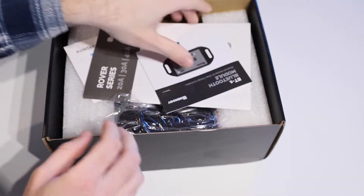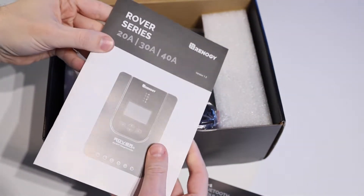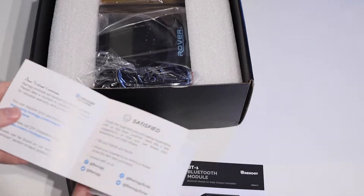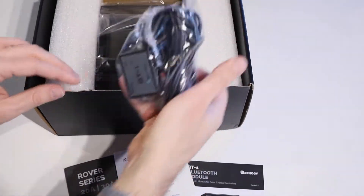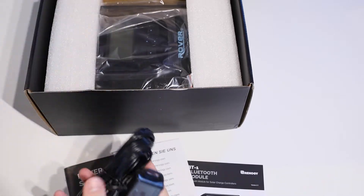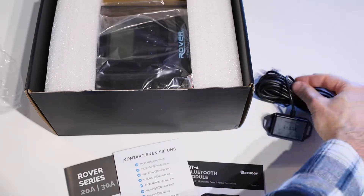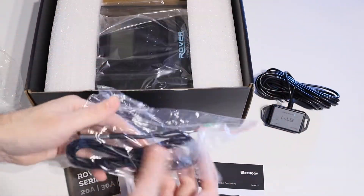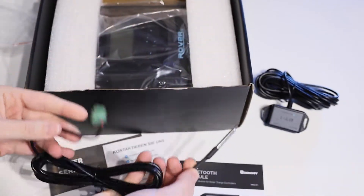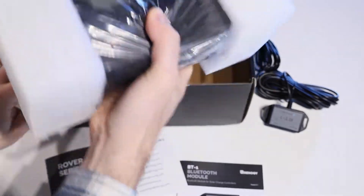On top we've got our Bluetooth module instruction manual and the manual for solar charge controllers. We also have the Rover series manual, which covers the 20 amp, 30 amp, and 40 amp all in one booklet. Then we have customer support information, and the first item in the box is the BT1 Bluetooth module, which is plastic-wrapped and has a small data port connector on the end. We've also got a temperature sensor cable for monitoring the temperature of our batteries to ensure we don't overheat them while charging. One end goes to your battery and the other end plugs into the charge controller.